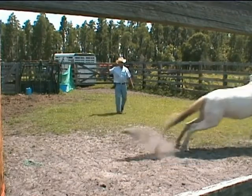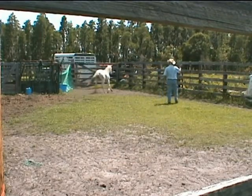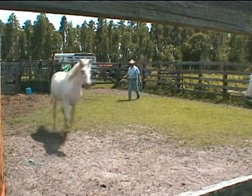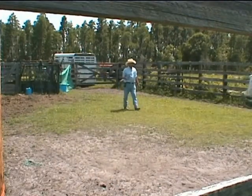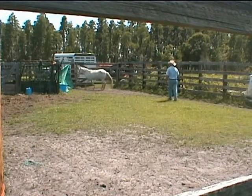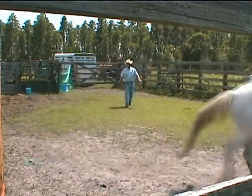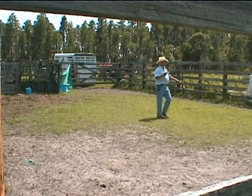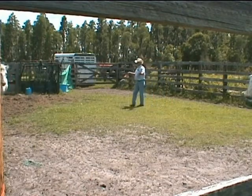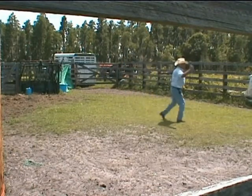Let's go, Powder. Just stand there — don't work her, just be an obstacle. I want her focused on me. She tried to change direction in that corner; she's just going to try to change it again. I want to keep her going in the direction I want, and I'll let her change when I want her to. She's looking at me, trying to figure out what I want.